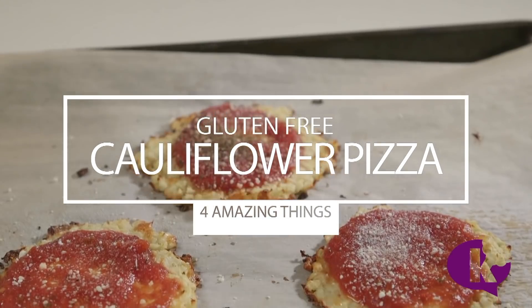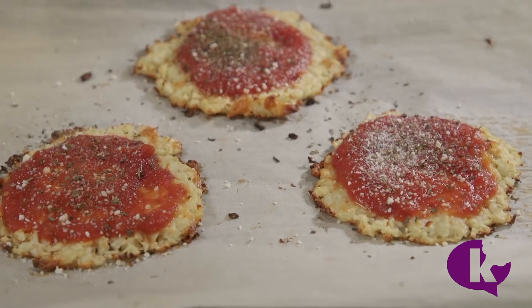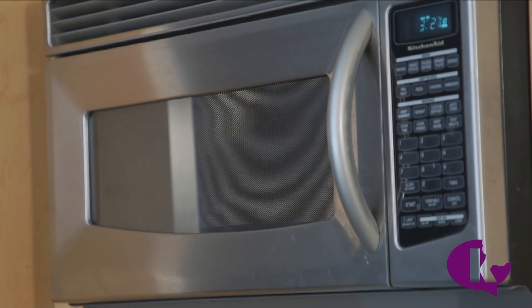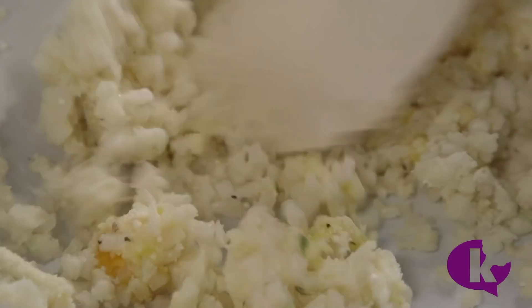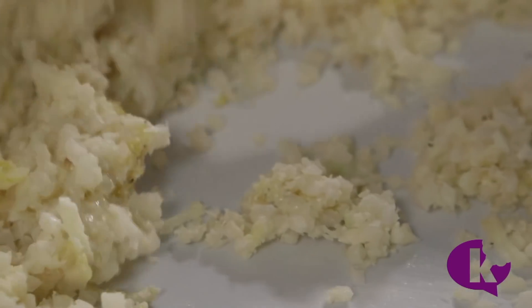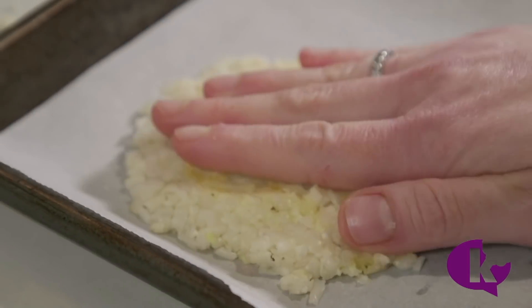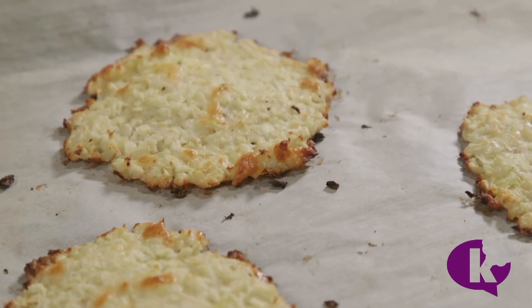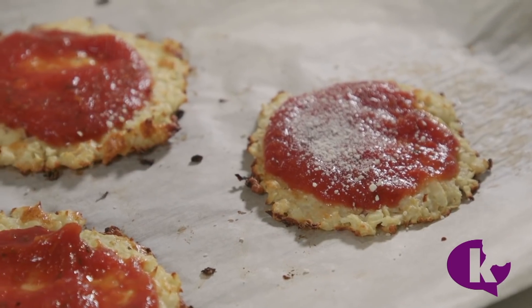Finally, we have an amazing gluten-free cauliflower pizza. No pot needed for this one. Cook your cauliflower rice in the microwave for 4 minutes, then use a cheesecloth or a paper towel to squeeze out all that liquid. Dry cauliflower makes the best pizza crust. Mix in some cheese, egg, and spices. Shape into mini pizzas and bake for about 15 minutes until the edges are brown and crispy. Then top how you like. These cauliflower crusts freeze really well too.